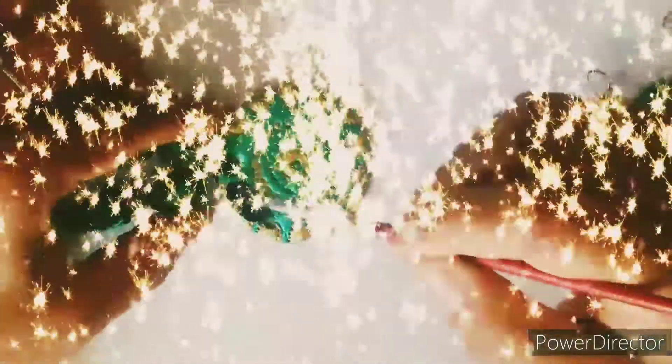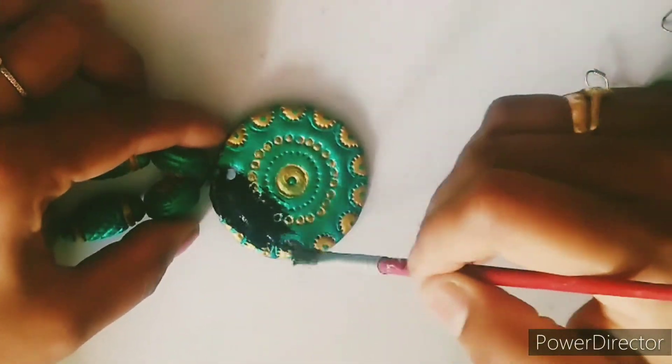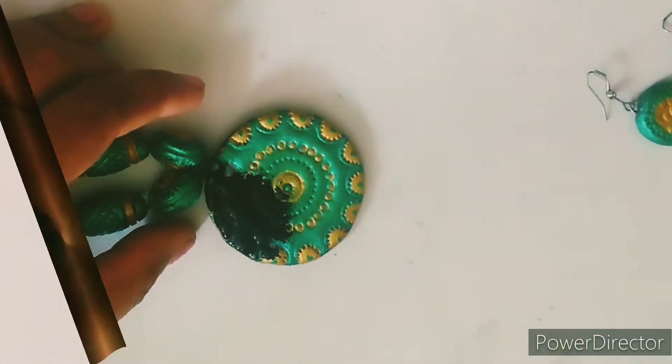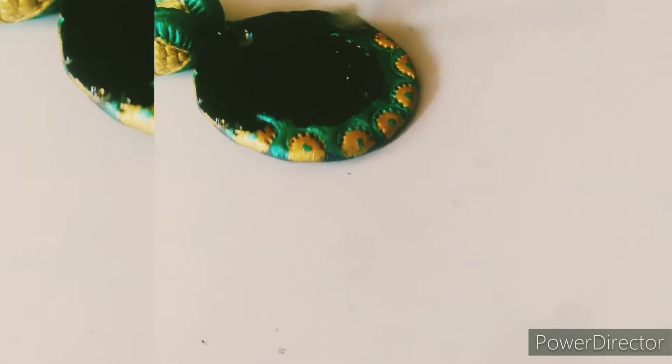Now, I'm using this very dark color. I'm using the black color. Now, I'm using this black color. I will try it with a green color. I have used two black colors.